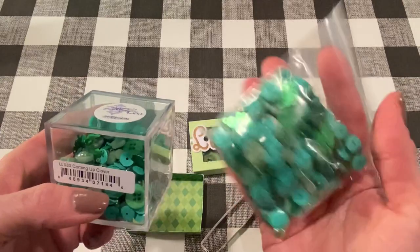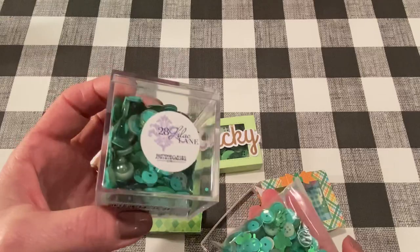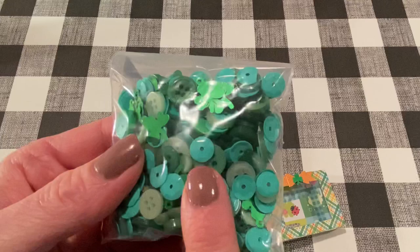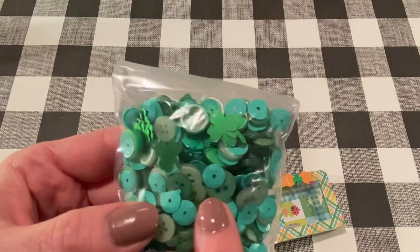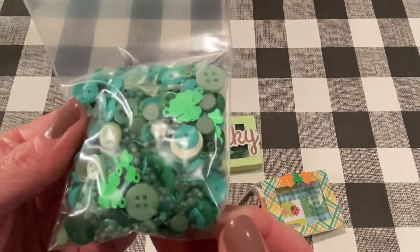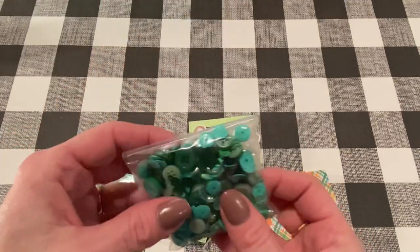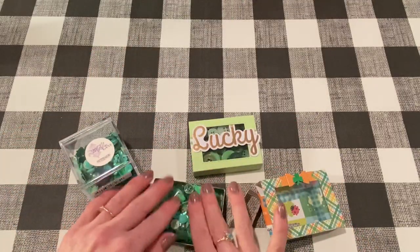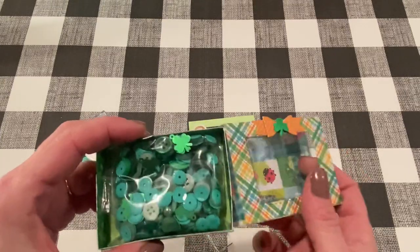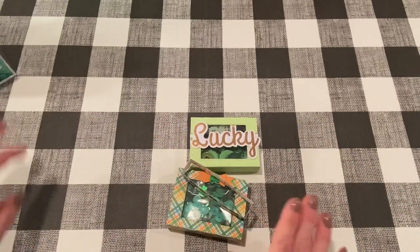I filled this up a lot — there's a good amount of sequins in here, and that used maybe about half of the cube. It's so cute. It's got this really pretty bluish-green color sequin in there, and it's got shamrocks and buttons and a ton of seed beads. There are some flatback pearls there too — really nice mix for shakers. And if you fill up a bag, it fits in here perfectly. So that was my second one, also for a crafty friend. And I made one more.